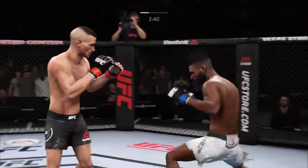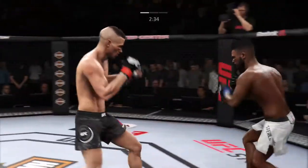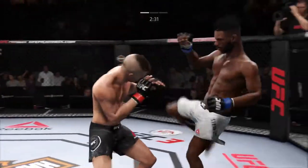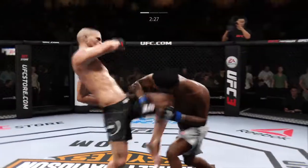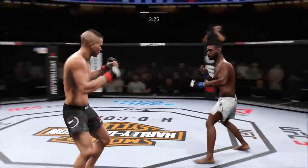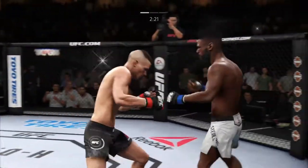Just out of range with that right hook. Back to over-under. Front kick to the body. Whiffs on the straight right hand. Nice knee to the body. He hurt him — this could be it.